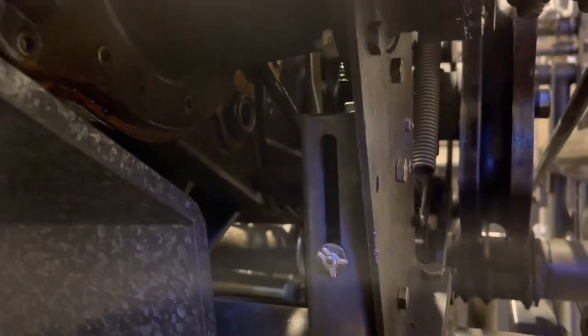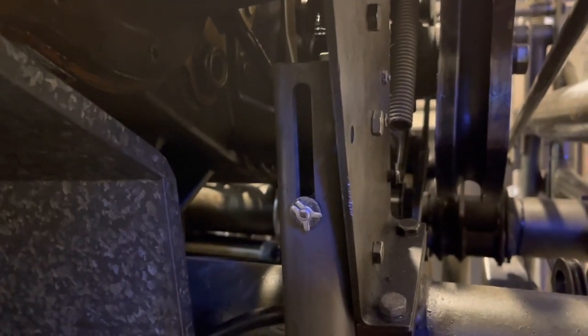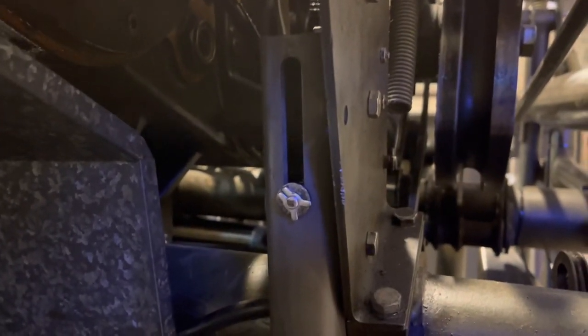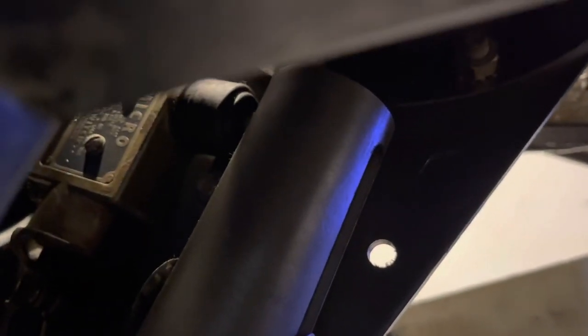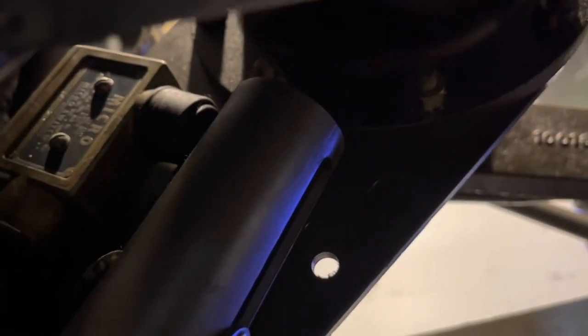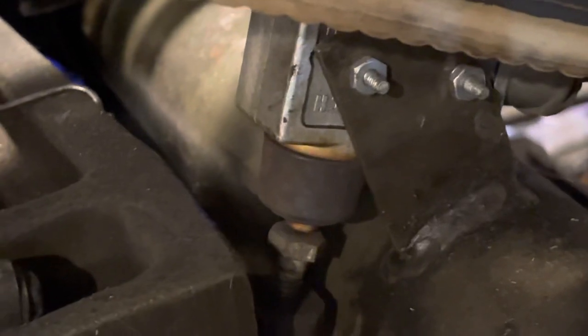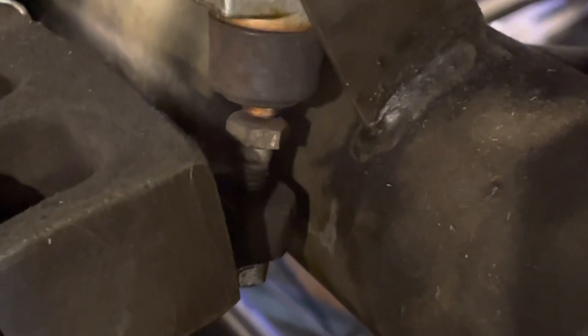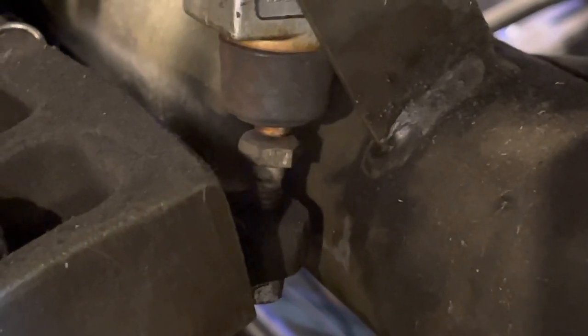This is the deck jam blackout switch right here. If you notice, the spring is all the way pulled down. Normally that X washer that you see there is at the top of the slot instead of the bottom. There's a micro switch all the way at the top of that slot. The X washer is lined up with the pin on the other side — it should be up against that micro switch at the top. There's also a turret jam blackout switch right here, and the switch is actually off the head of the bolt just enough. So we had a turret jam blackout situation.